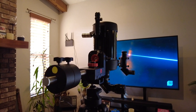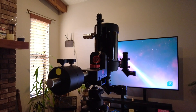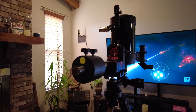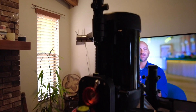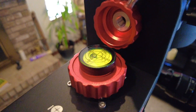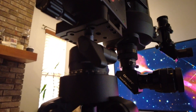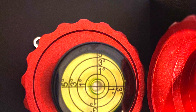This is how to set up the iOptron Sky Hunter. Doing this inside doesn't matter — the same procedure would be for outside as well. First, you need to make sure that it is level. I'm using a big, heavy-duty ball head, which makes it very easy to level. As you can see, I now have it level — I'm using a center level and that works pretty well.